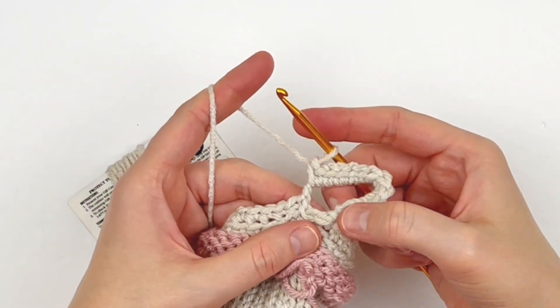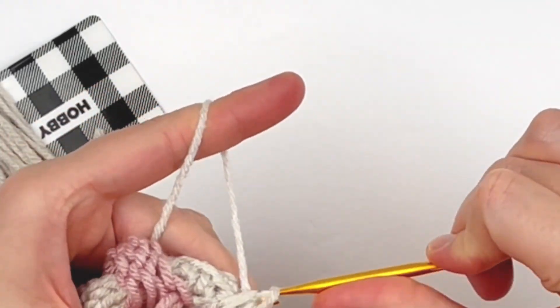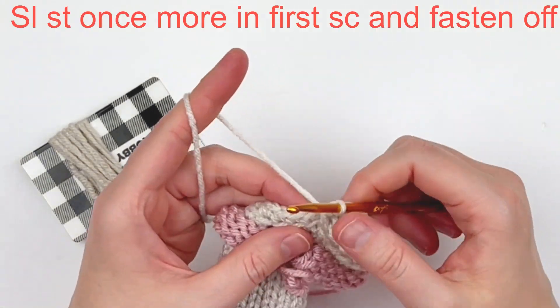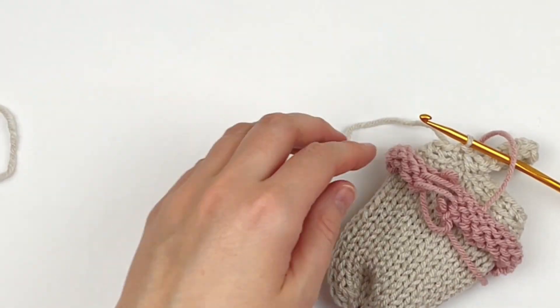Once you get your 13 singles in there, you're just going to slip stitch as shown. Then I'm going to slip stitch into the first stitch again to finish off, cut our yarn, and then we are just going to remove our waste yarn.